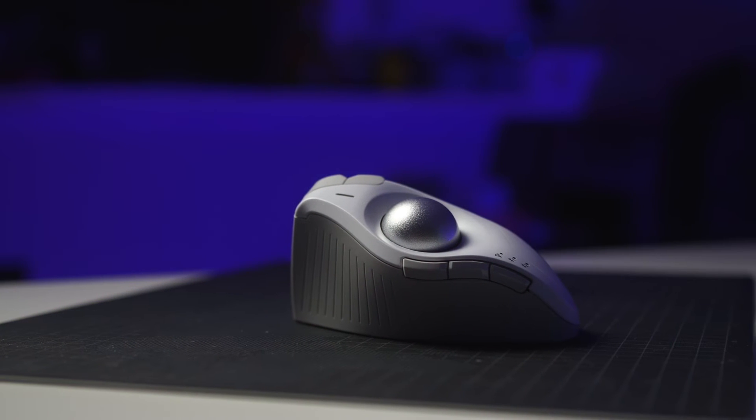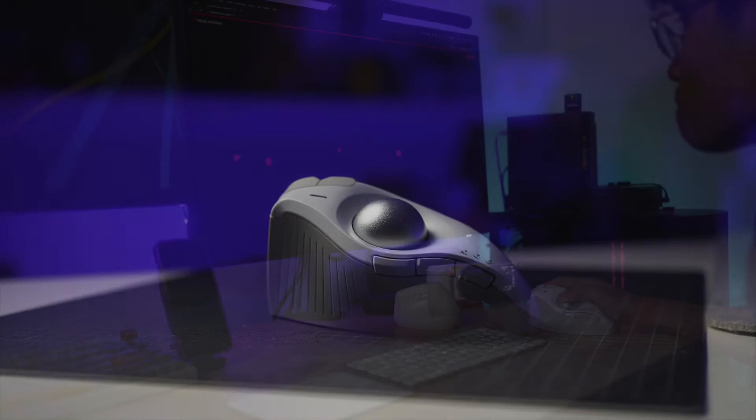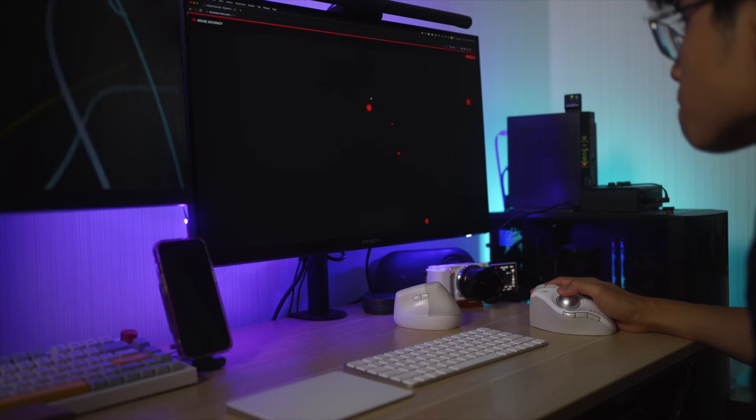If you want to know a little bit more, feel free to stick around. I promise it won't be too long, because I won't be diving into the specs — I'll leave that for my usual in-depth review sometime in the future. That being said, let's dive right in.